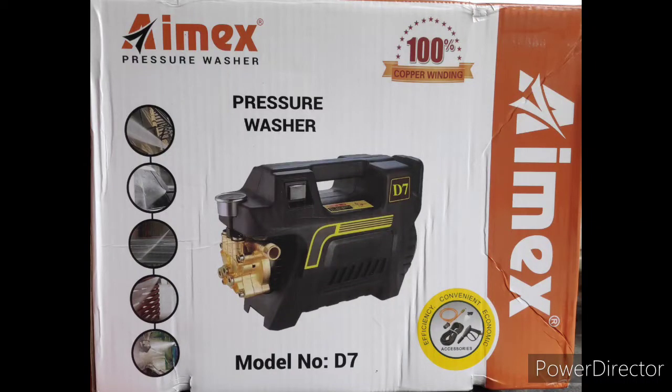Hello friends, welcome to the unboxing of the AMX Pressure Washer. We have a pressure washer for use on cars and bikes.